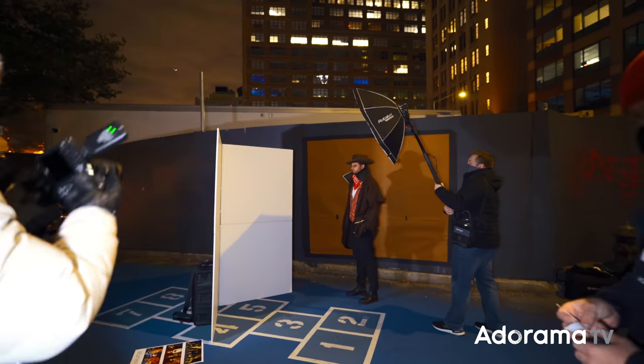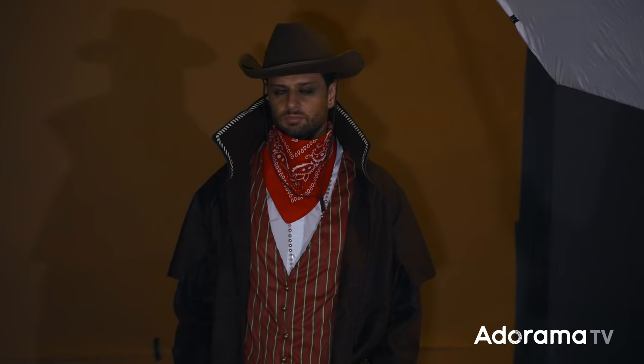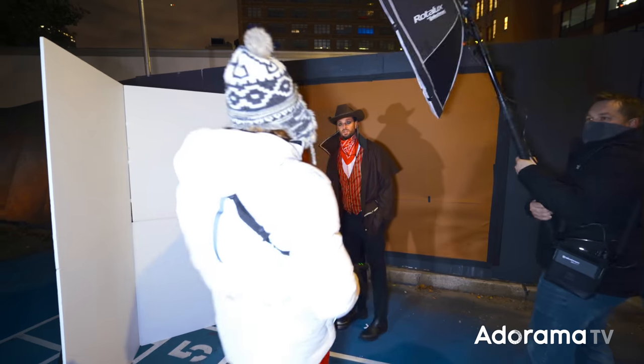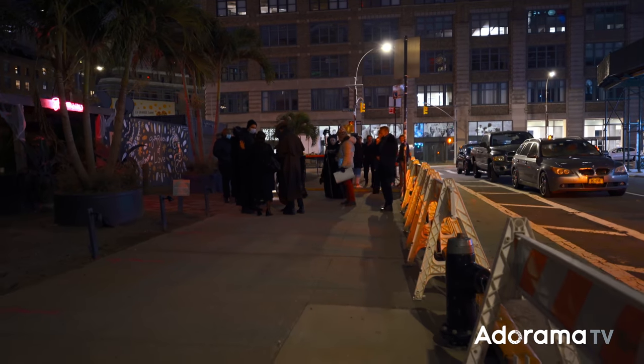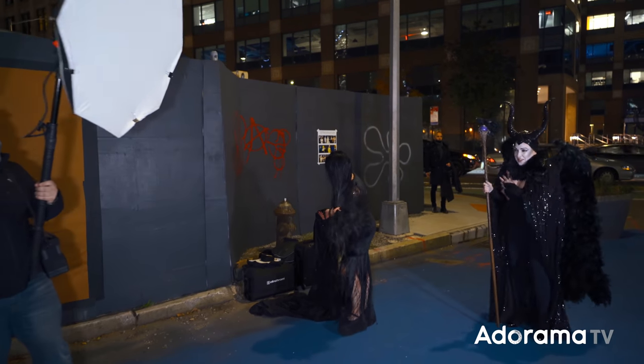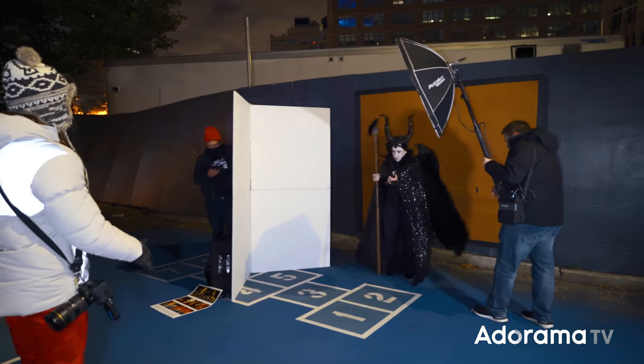Perfect. Yes, that's great. Matthew, that's great. Eyes to me. Yeah. Perfect. That's all that took. Come on — a good one of the two of you would be great. Yes! Look at that. Come with me. X marks the spot, and I want you to embody the character.